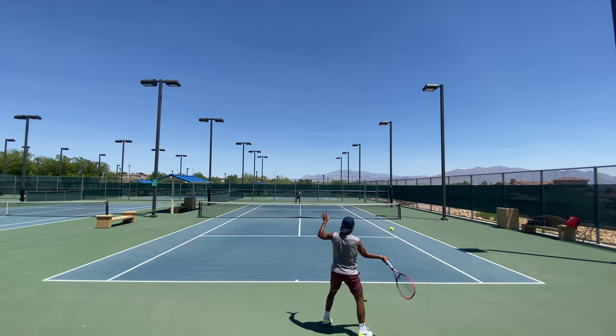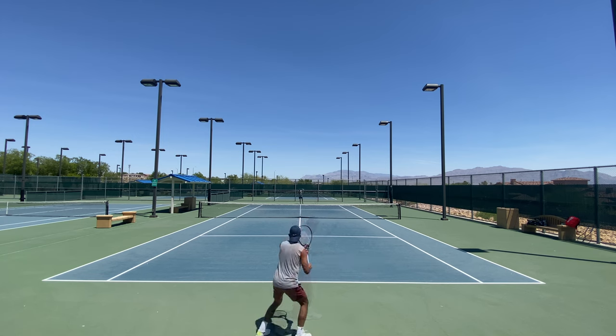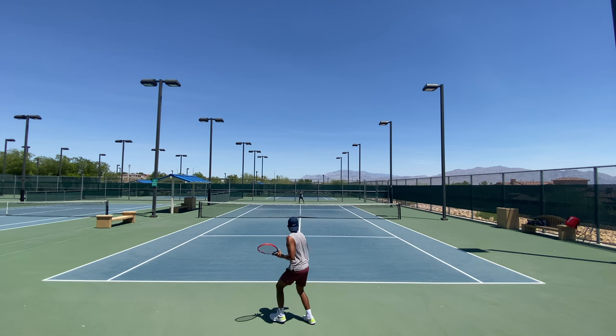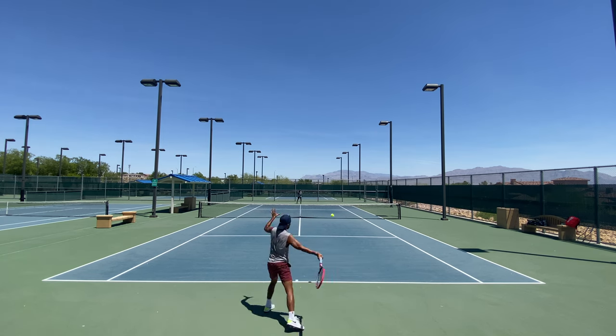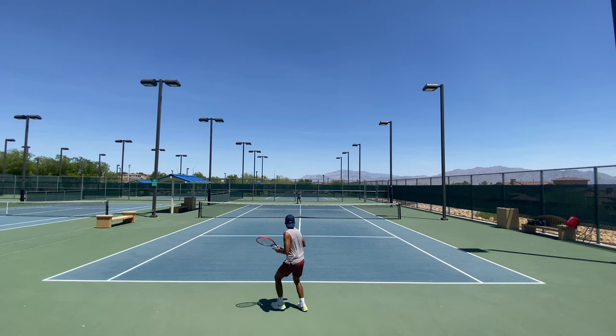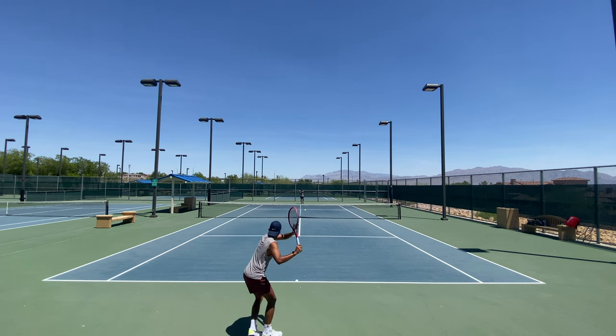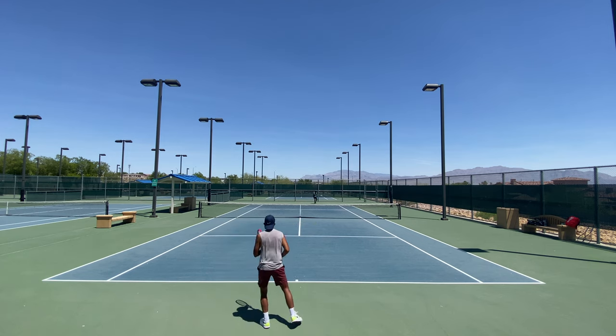Now, if I start playing with it for more than one, two, or three hours, I might end up liking the 98. But as far as my direct feel right off the bat, the 95 is the one that feels most natural to me. I really like the control, the plow-through, and also how it cuts through the air. I can get a lot of racket head speed. The string pattern is 16 by 20, which gives me a little bit more topspin than my Pro Staff 97.